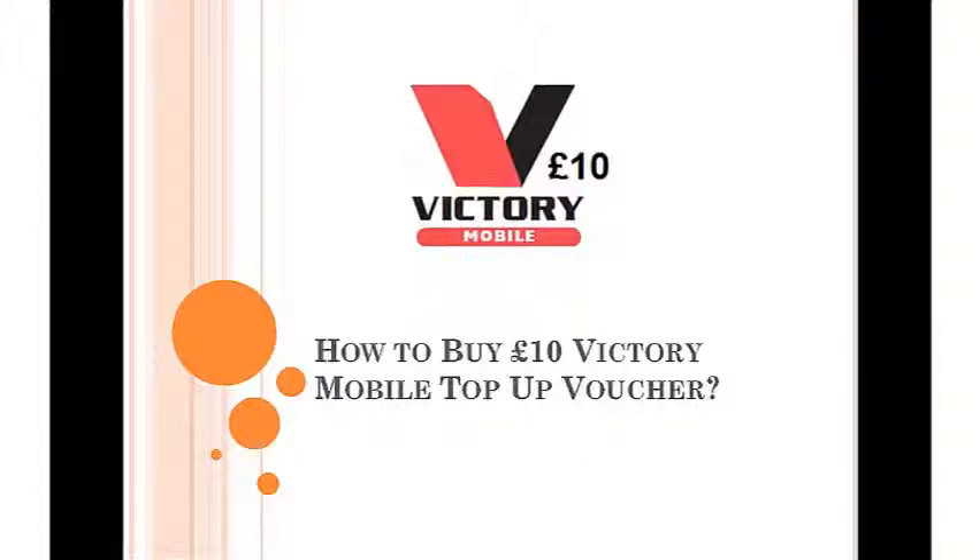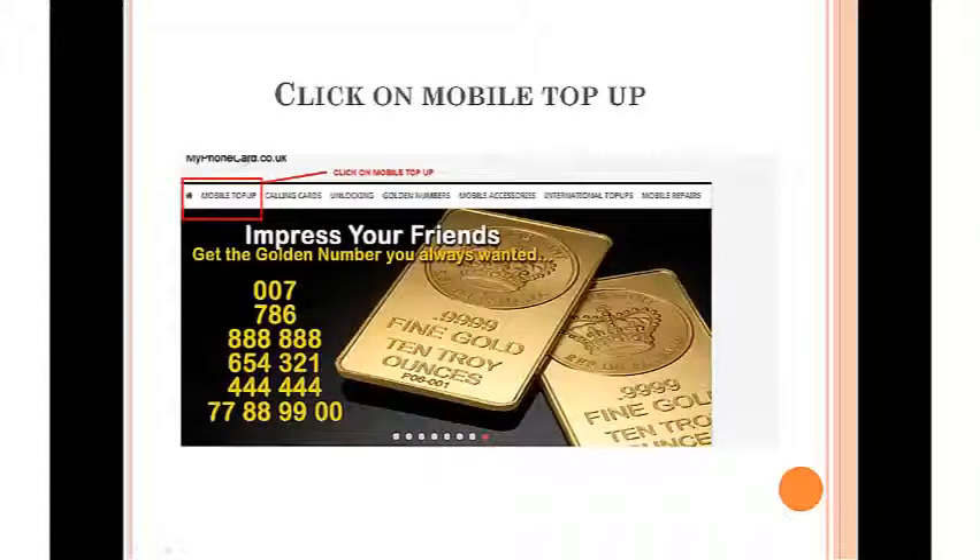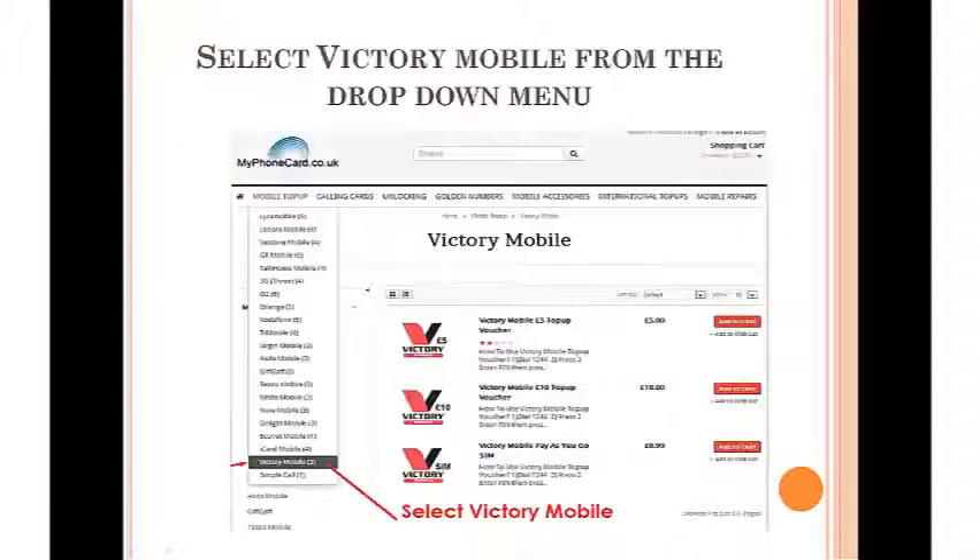Hello friends, welcome to myphonecard.co.uk. The steps are very easy and simple to follow. First, you need to click on mobile top-up, which can be found on the top left corner, and then you need to select the